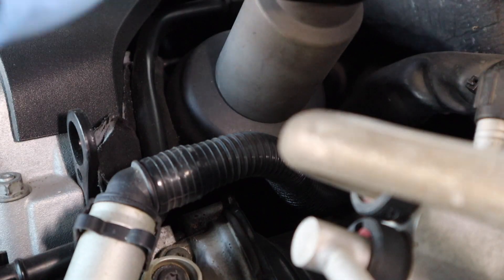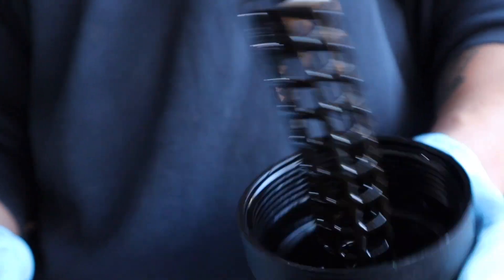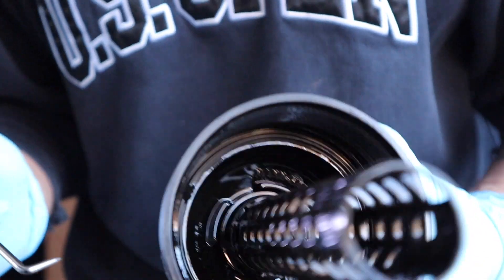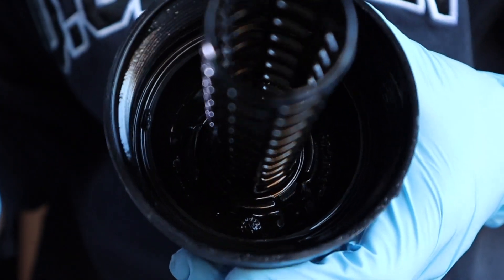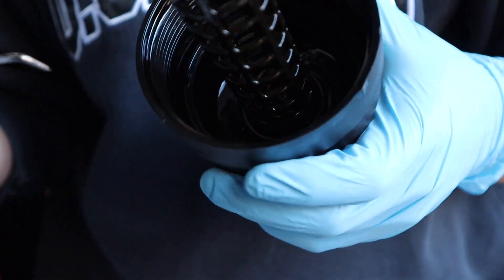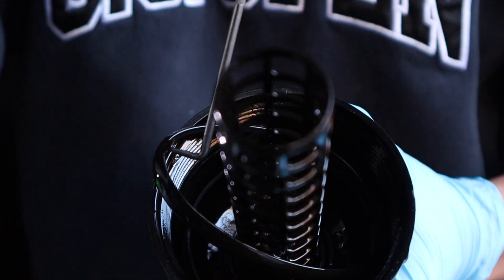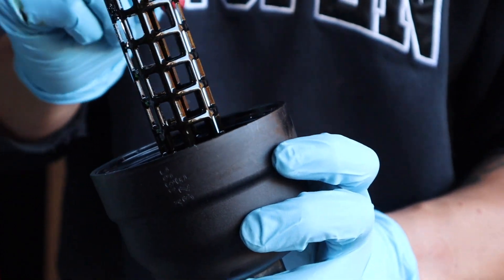You're going to want at least a rag or some paper towels because pulling the filter out usually makes a little bit of a mess. Once you get this out, you literally pull the filter just straight off. There's a little tab on the right side sticking out, and there's a little rubber ring in here. If you take a 90-degree pick or a hook pick, I find it's the easiest to grab. Pull up this little rubber ring and throw it away.